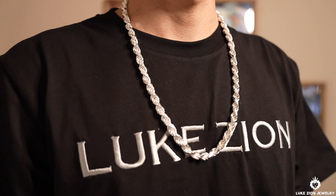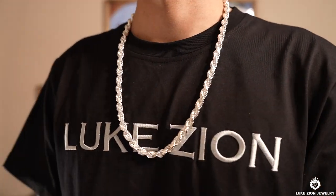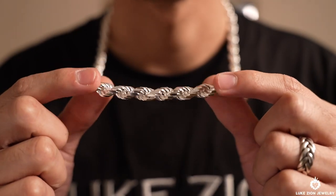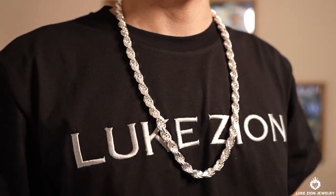And here, I am wearing the 8 millimeter at 26 inches. And here, I am wearing the 9 millimeter at 28 inches.